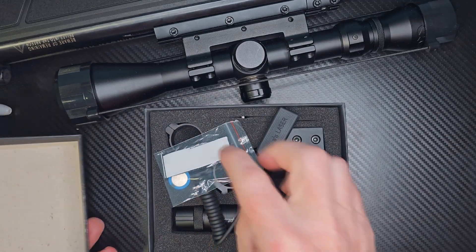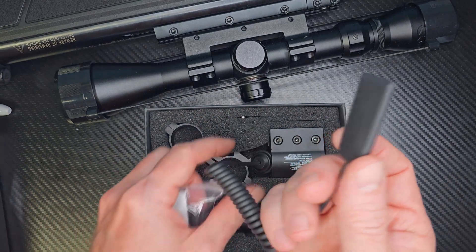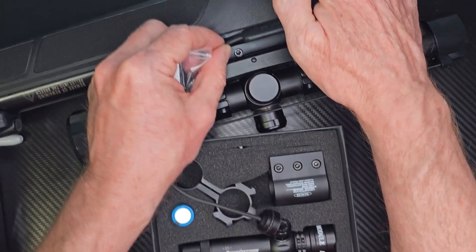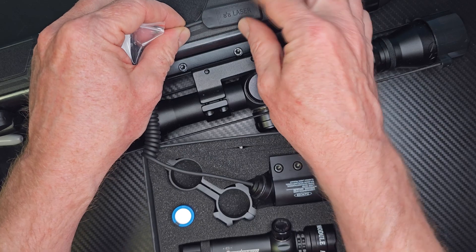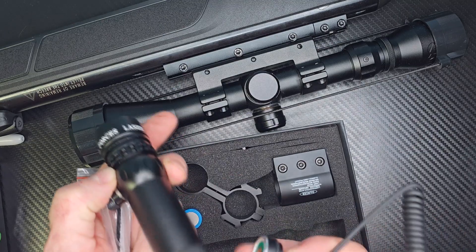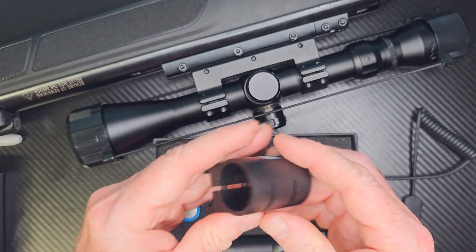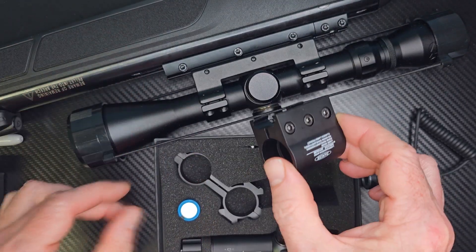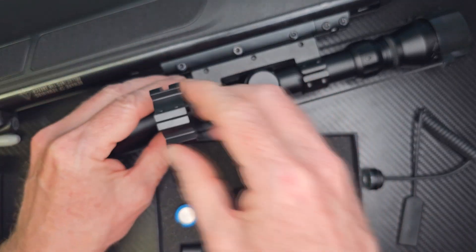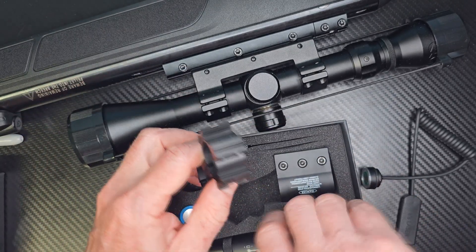Let me go ahead and show you what's inside the box. You have an adhesive sticker — this will attach to your point clicker for your laser. If you want to use this cable, you can attach it to any part of your rifle or your pistol, whatever you're going to use, and then this part will attach to the back of your laser. Here is the attachment for your sight; this can go on the rail. I'm going to keep my scope on, so they have another attachment — you simply take this part here, attach it to the scope, and then this will attach to your laser.